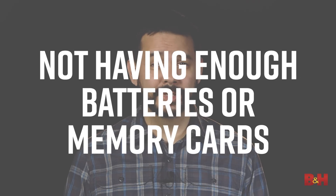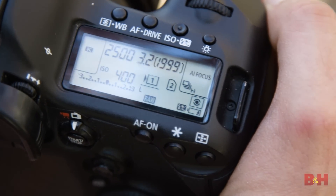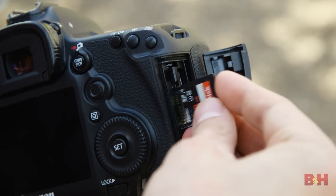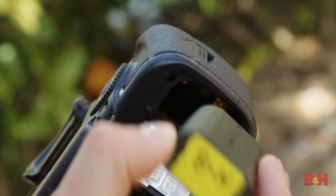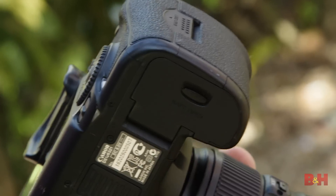Not having enough batteries or memory cards on you. If your only battery runs dry or you fill up your only memory card, not having spares can mean the end of your day of shooting — or worse if you're on a job, a very angry client and a lot of embarrassment. Have spares to ensure a smooth, continuous, worry-free shooting day.